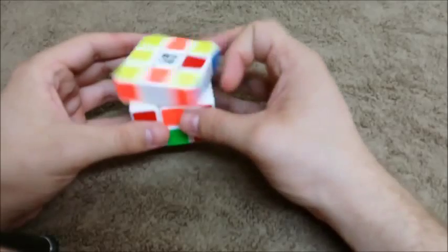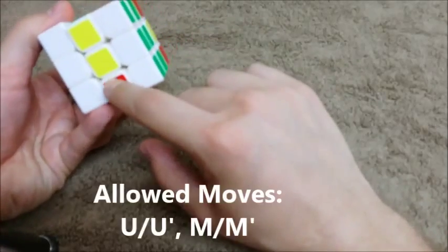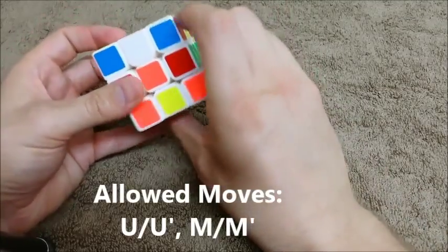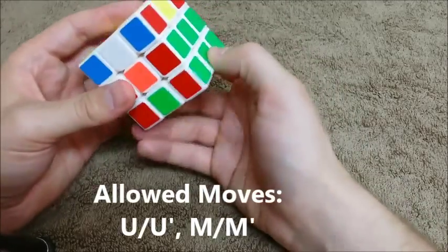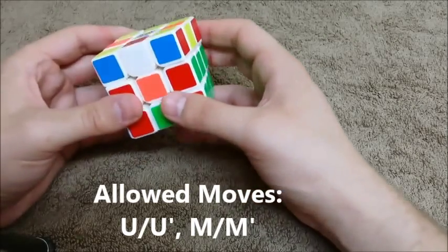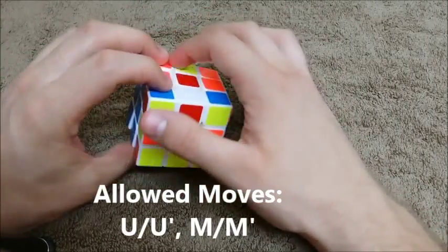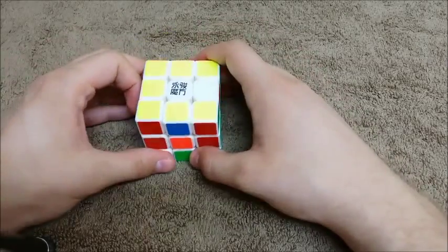Let me show you the arrow again and something really important. Let's say my arrow is pointing this way and my bad edge is right here — I need my arrow pointing towards my bad edge. I always have to spin the top. Never spin the bottom to try to get your bad edges, because look what I just did — I just messed up all the hard work we did. So remember, the only moves that are allowed right now are U and M. If I see my arrow pointing the wrong way, I just need to spin the top to fix it.